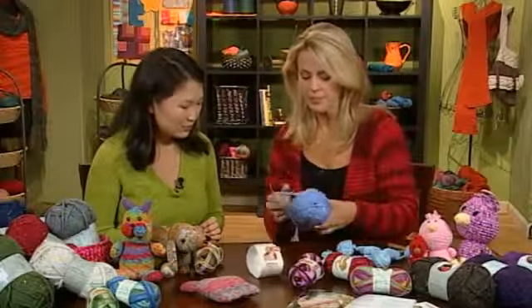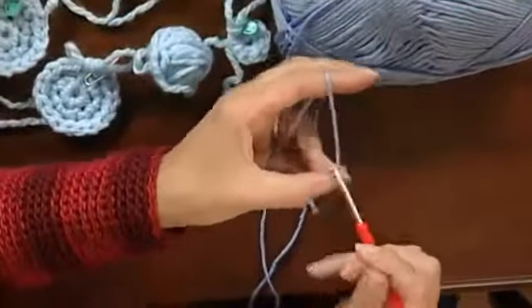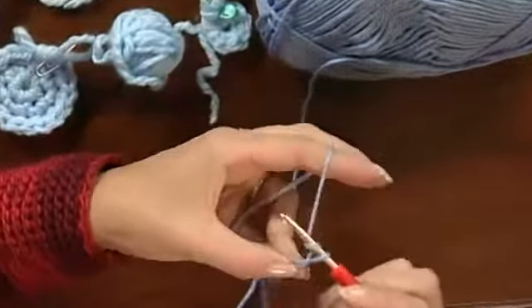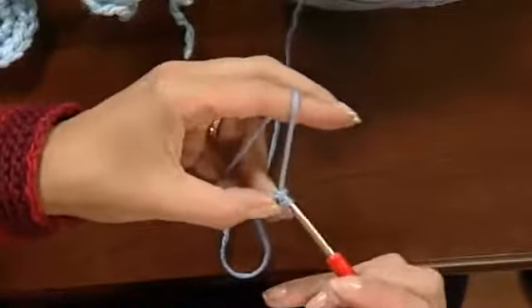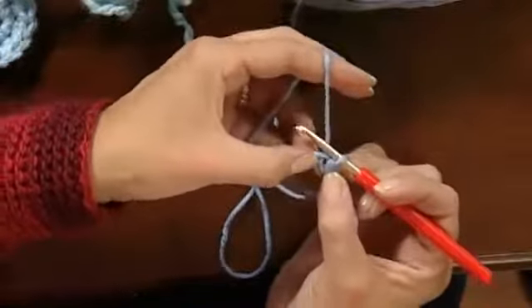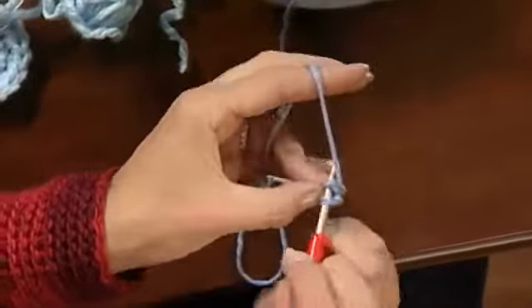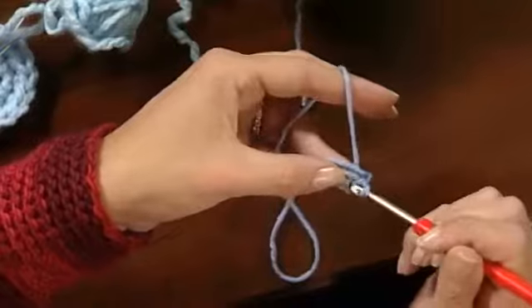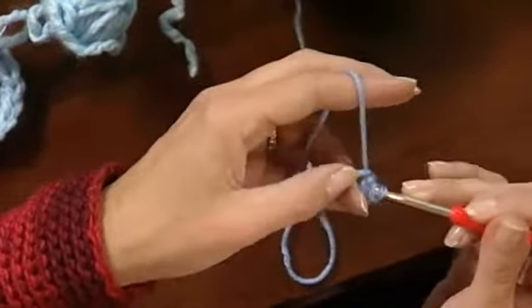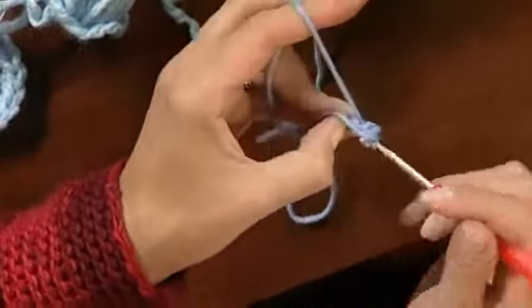All these kinds of toys start out the same way. You make a crochet chain of two loops, then go back and attach into the first loop to make a little ring. Then you make six single crochets in the ring. The first one is the biggest challenge. You can use the ring to anchor down your tail, hiding it inside your stitches as you go. Getting started in that tiny hole is frankly the hardest part.